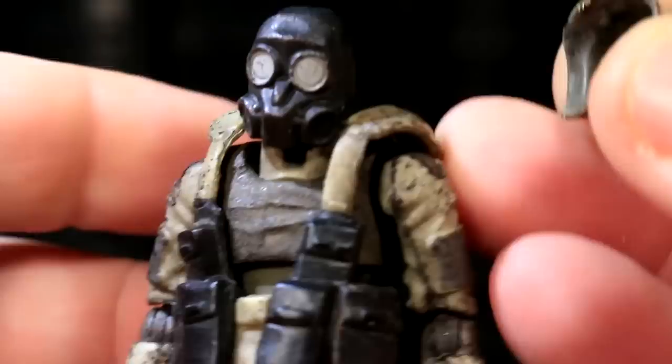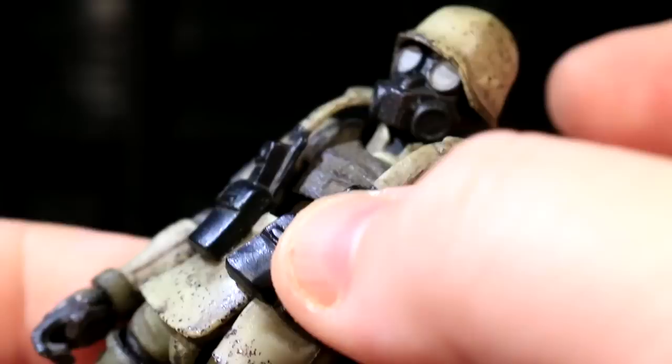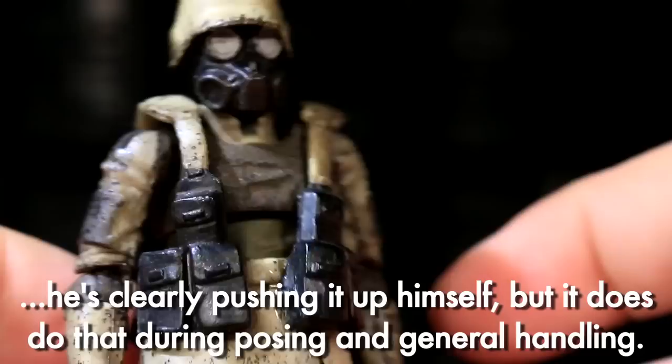The two new costume pieces come in the form of an army hat and a tactical utilikilt with suspenders. The helmet is pretty cool and fits nicely over the gas mask head sculpt. The suspender tunic skirt thing also looks good, but is constantly riding up the Egerts body, which causes the shoulder straps to just hover in the air. It's easy to fix, but it happens all the time when I'm posing these guys, and is by far the weakest point of the whole figure.